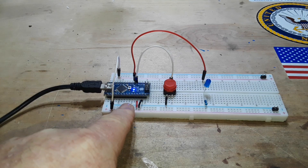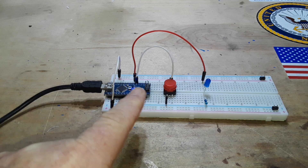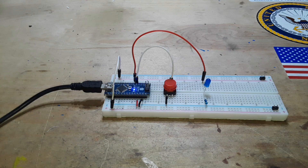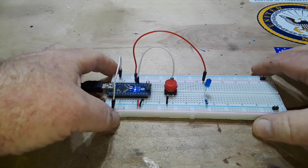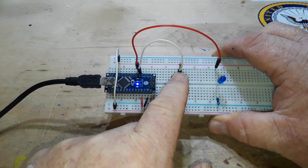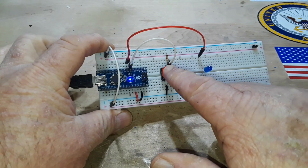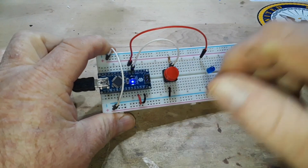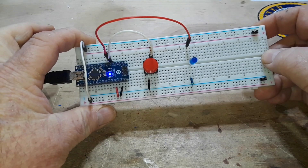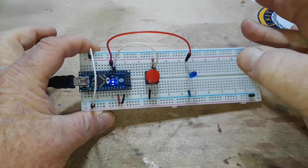So here we have an Arduino Nano. It is functionally and electrically the same as an Uno R3. I like Nanos because they fit on breadboards — you can use either one. So we have our Nano hooked up to power through USB. We have a switch and we have an LED. When we press the switch, the LED lights. This is about as basic a circuit as we can make. Let's talk about it and I'll show you how everything goes together.